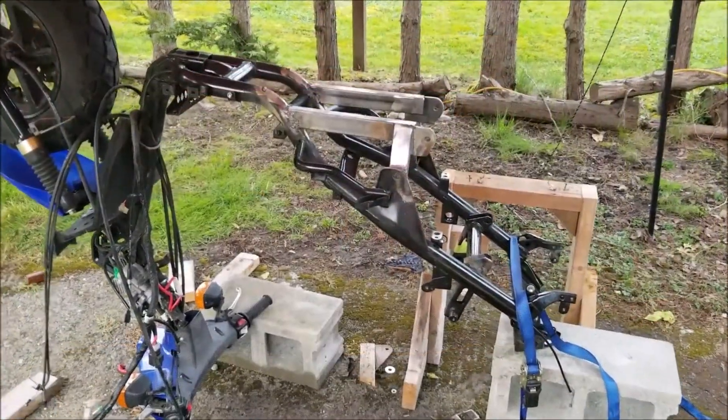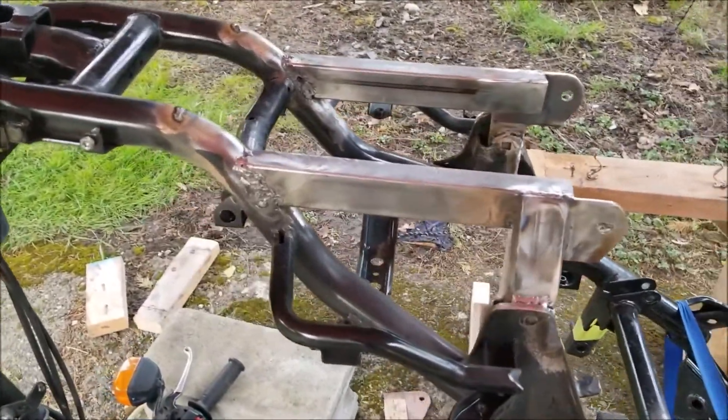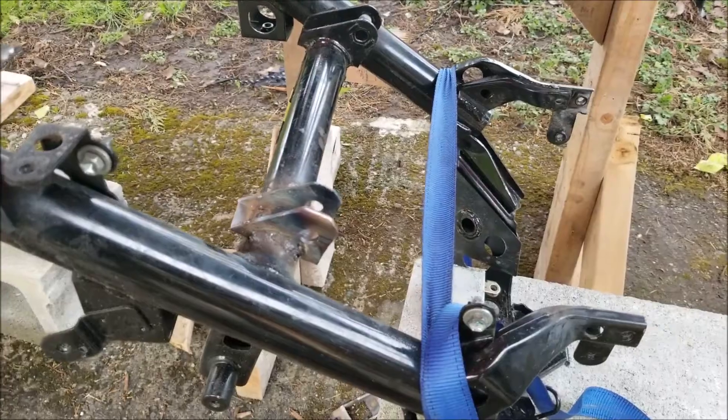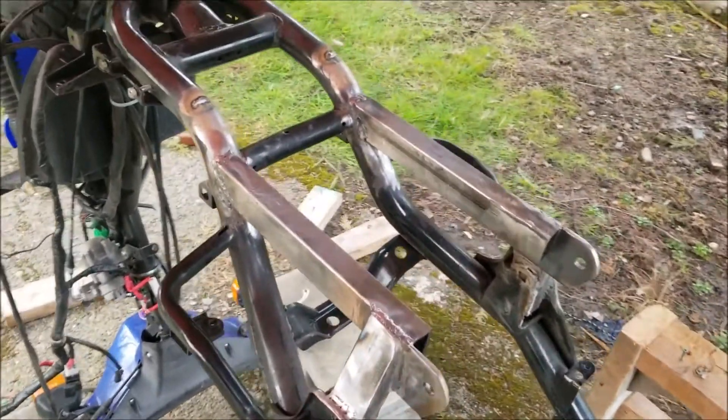Don't get me wrong, I'm not proud of these welds. They are obviously entry level. I do feel you can see me improving, and in the end the crucial welds were of satisfactory strength. This 200-pound gorilla confidently rides the bike at 70 km per hour every day.